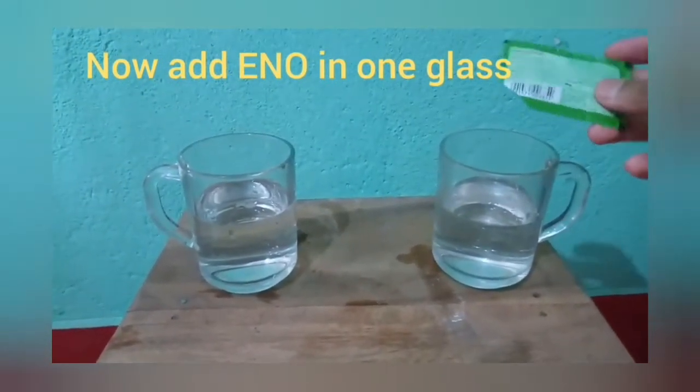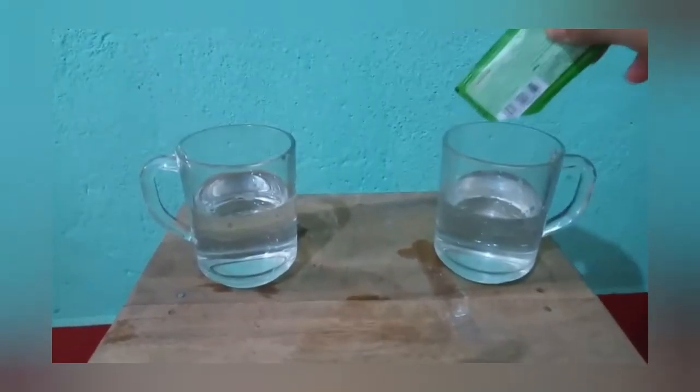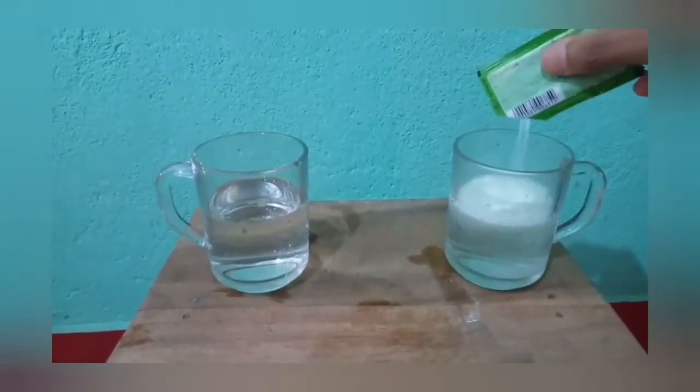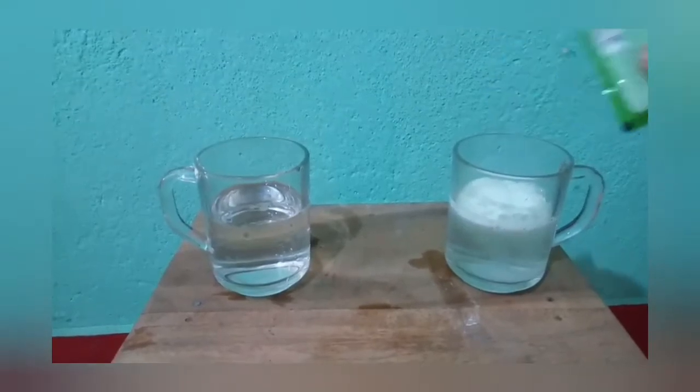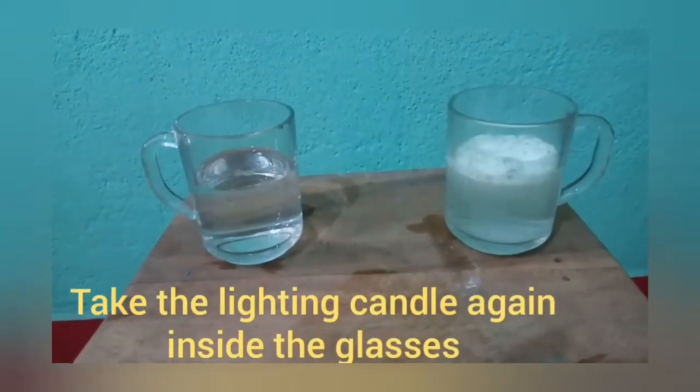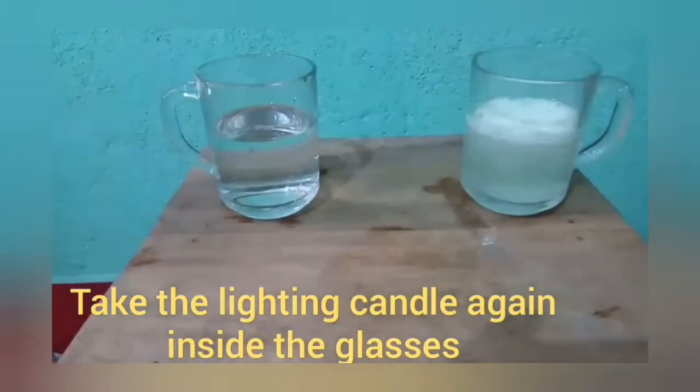Now add Eno in one glass. Put the lighted candle again inside both the glasses.